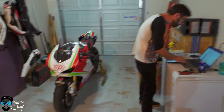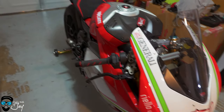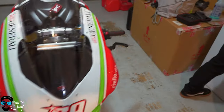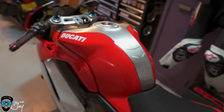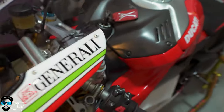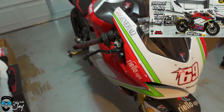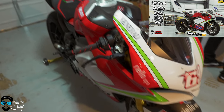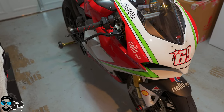Before we get into that, let's get a look at what we have here. The biggest thing — and people have a misconception about this — is that this is not a wrap. That is an actual paint job, which is an amazing looking machine. I'll also link in the description my full walk-around and full explanation of his V4, but in short this is a 2019 V4S Nicki Hayden tribute motorcycle.